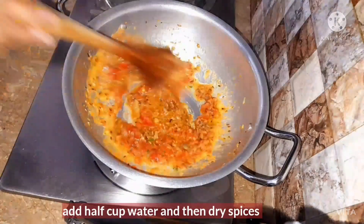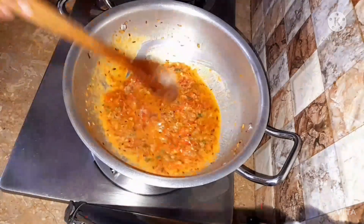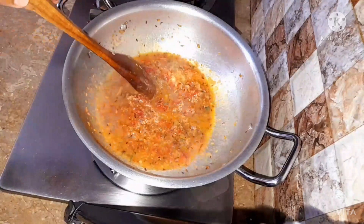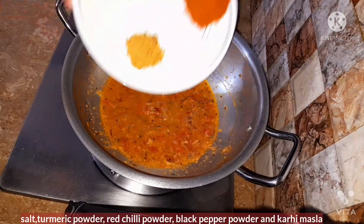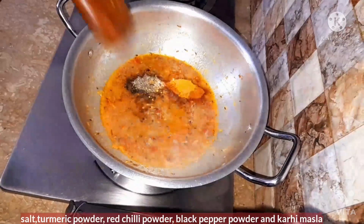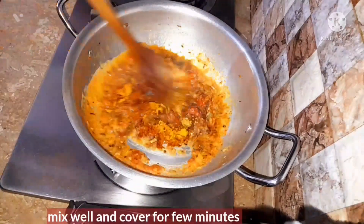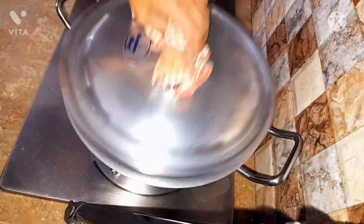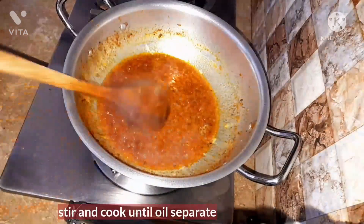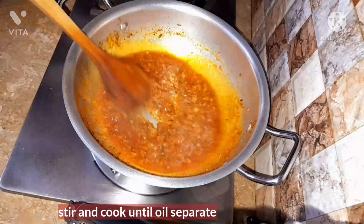Then add the half-cooked water and dry spices into it. We're going to add salt, turmeric powder, chili powder, black pepper powder, and garam masala into it, and then mix it well. After mixing well, just cover it for a few minutes.